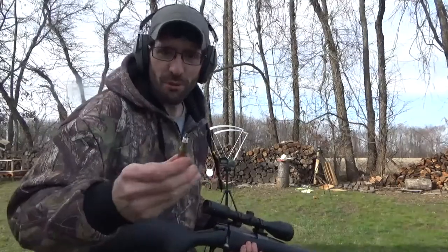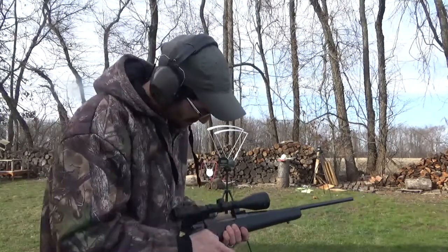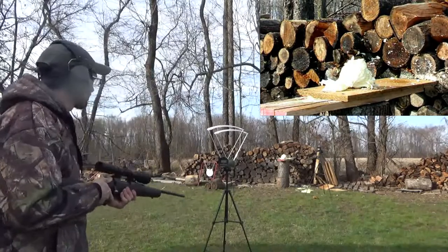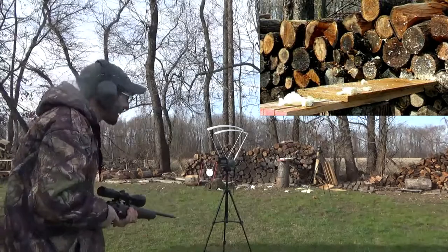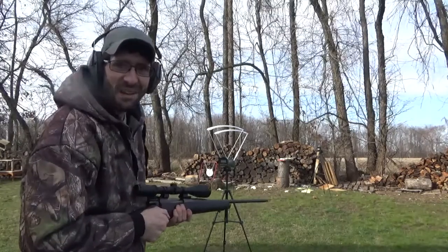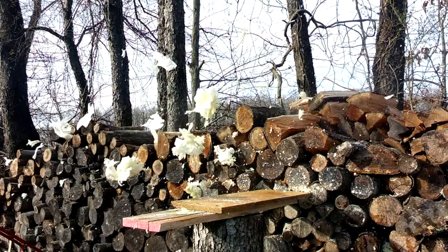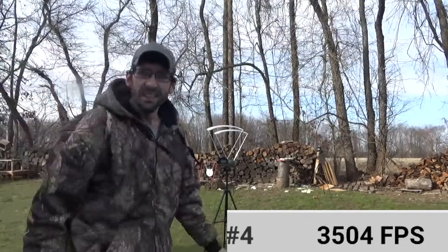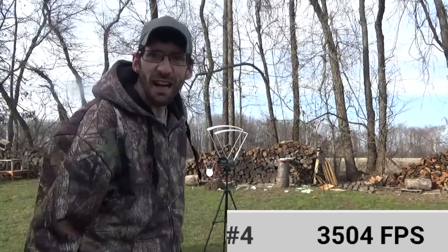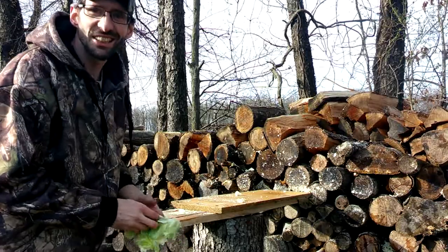Okay, I have round number four here. Let's go ahead and fling it at that little chunk of cabbage we have left. Okay, here we go. There we go — we finished the job. Speed on this last shot was 3,504. There isn't much left after this last shot.